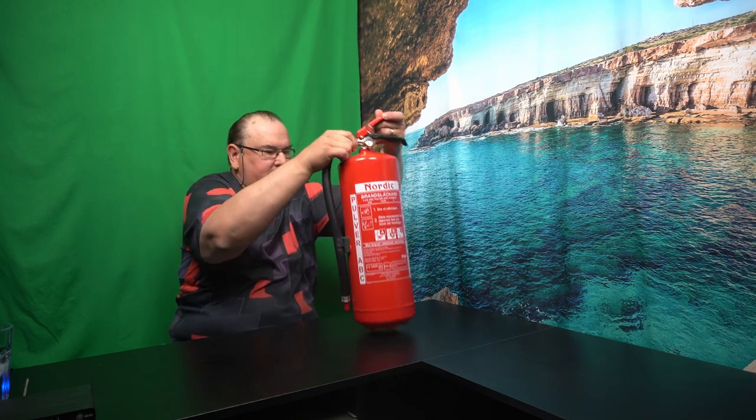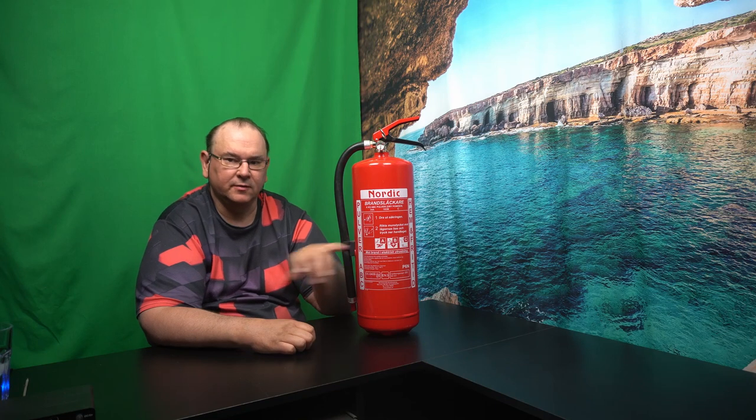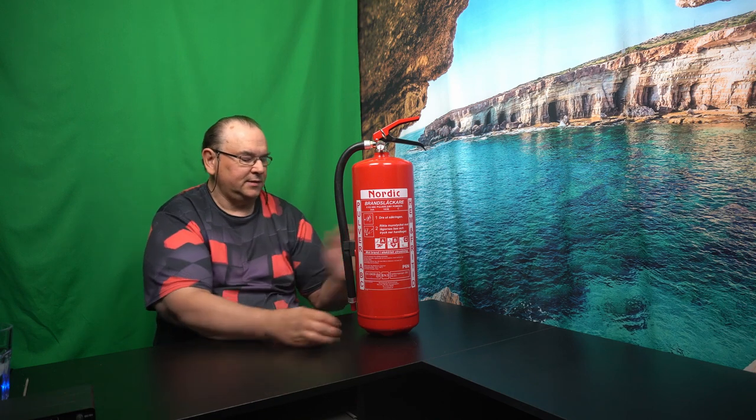I'll start with one of those things that is actually quite important, and that's the fire extinguisher. I mean, this is a bit overkill just to make a point — you can get away with a much smaller extinguisher. But it's very good to have either at the place where you're working or at least easily accessible. That's my first suggestion of an accessory that could be considered necessary.